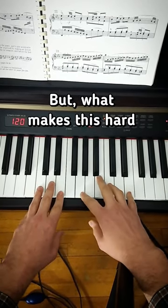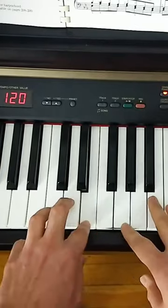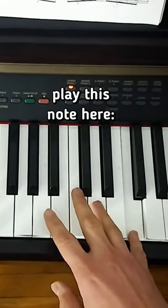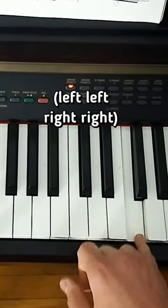But see, what makes this hard is that then you're gonna change. So instead of playing this note here, you're gonna play here and go down to there. And then in your right hand, you're gonna play this note here. Left, left, right, right.